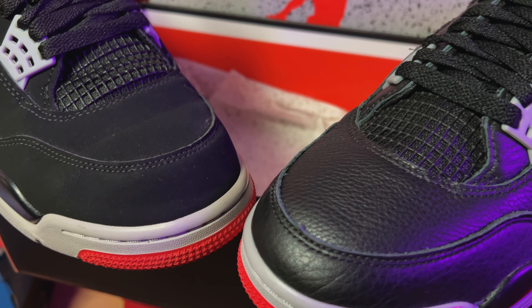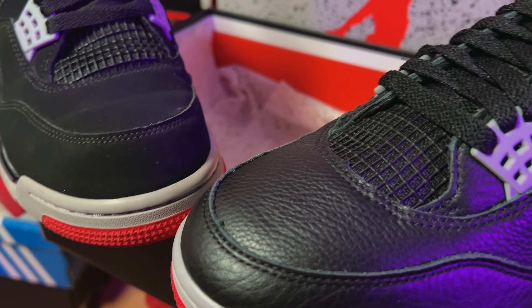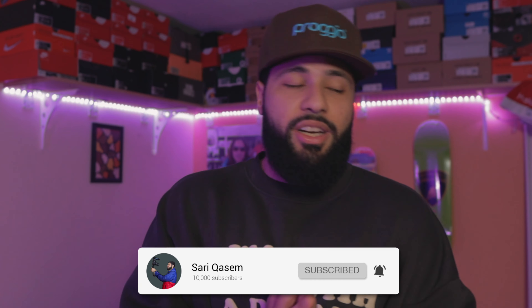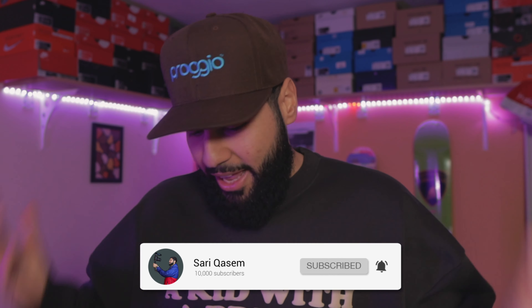Nonetheless, we got the Jordan 4 Bread Reimagined and we got the Bread from 2019 today. I'm gonna show you guys both of them, compare them, unbox the shoes, on feet and all that. So if you enjoyed this video make sure to like it. If you're new to the channel make sure to subscribe. I miss doing videos — I feel motivated and I'm enjoying it. Let's go take a look at the shoes.